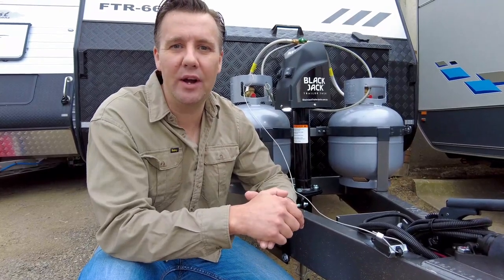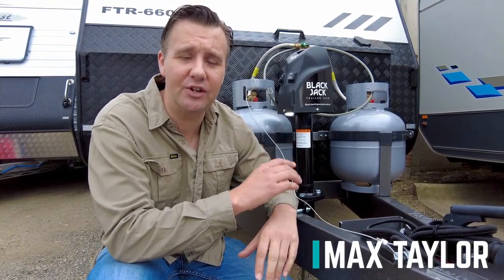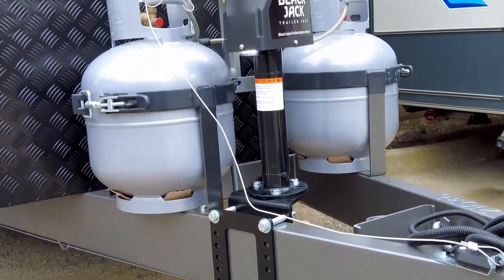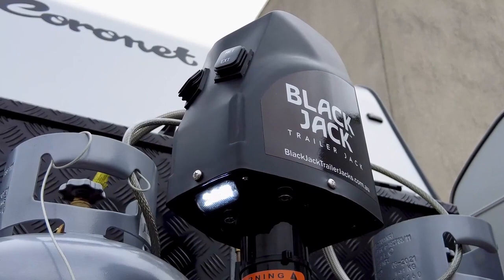Now, there are all sorts of reasons why you might switch over from your manual jockey wheel to an electronic trailer jack. For example, you might have a shoulder issue, maybe some back problems. And that's why today we're taking a look at the Blackjack Trailer Jack, which is brought to Australia thanks to Titan RV in Queensland.